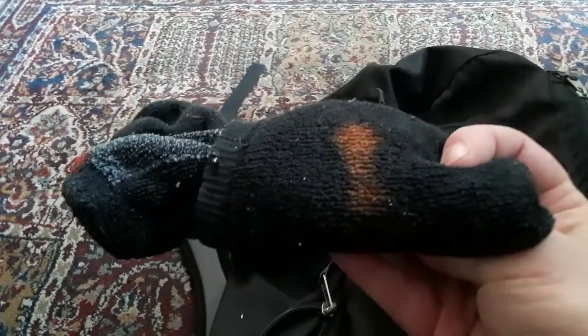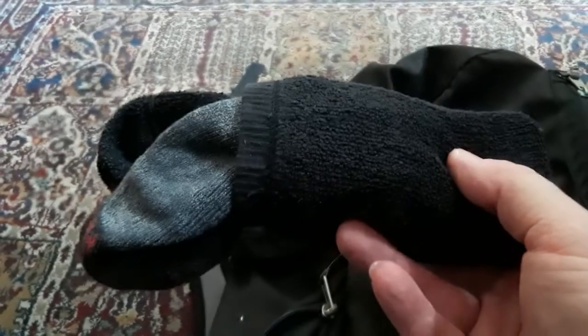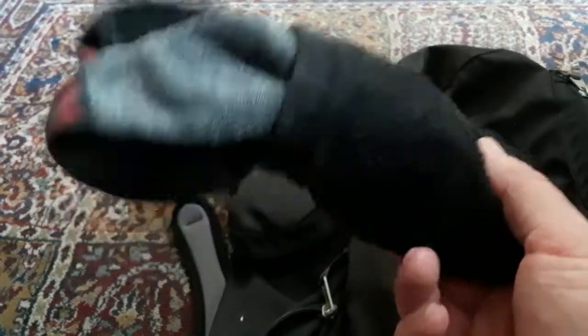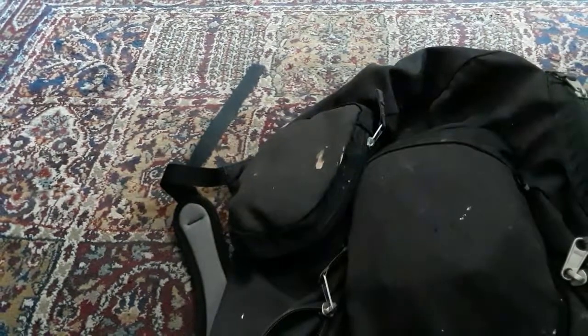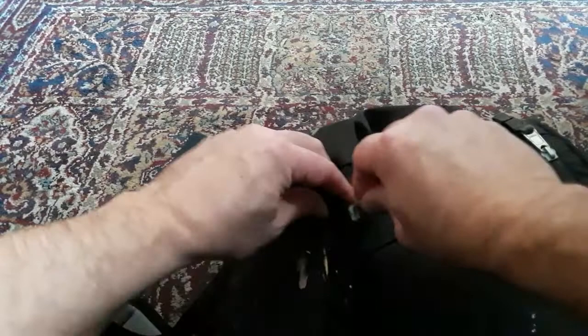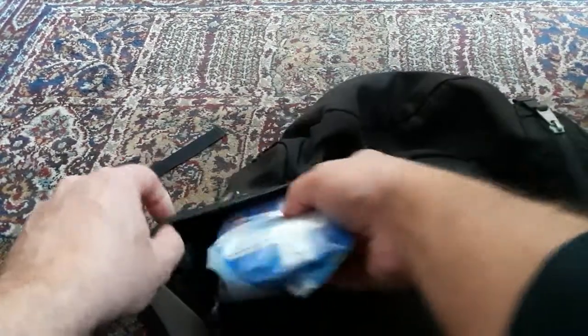There's also an extra pair of socks in here. If your feet get wet or you need to start a fire, you have a pair of socks available. Now let's check this side compartment.